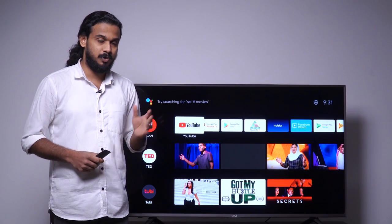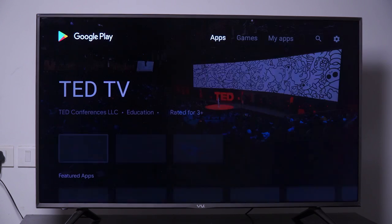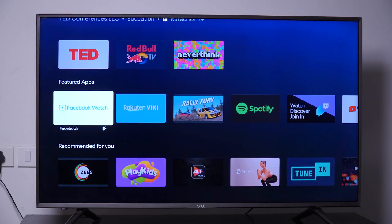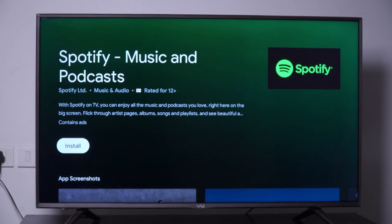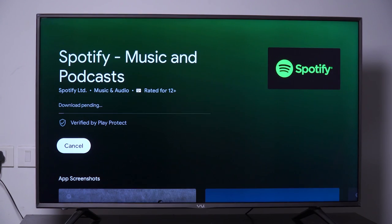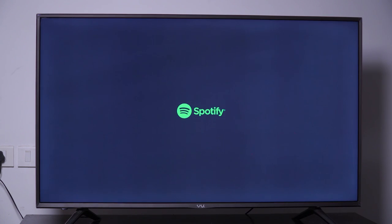Now we will try to install software from Google Play. Click back and click on Google Play. Move on to any software you want to download and just press install. Since this is an Android TV device, we can easily download and install any third-party software from Google Play.